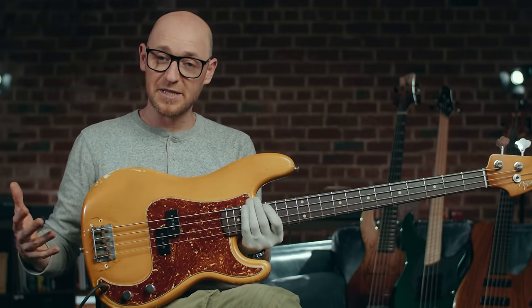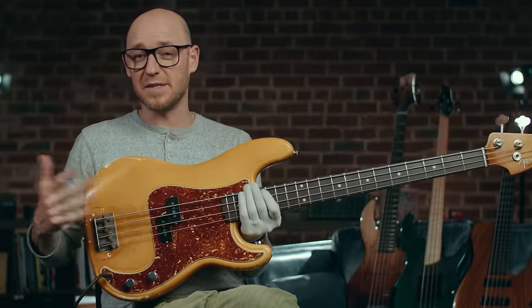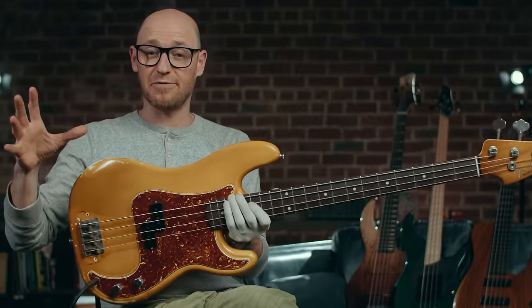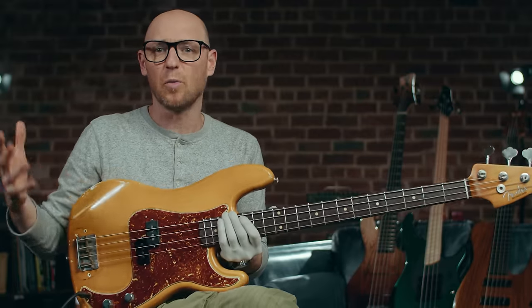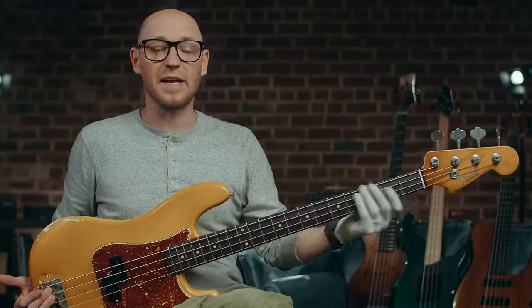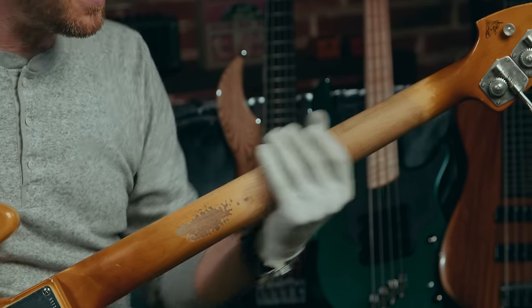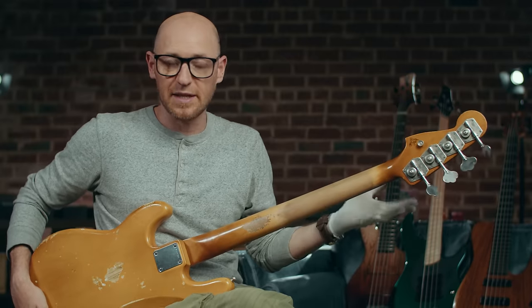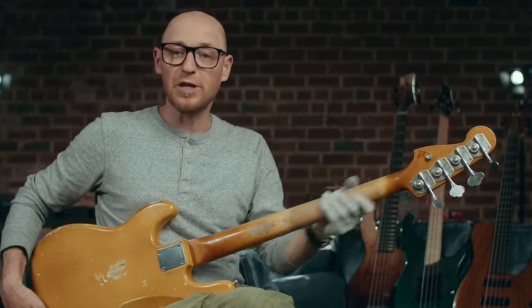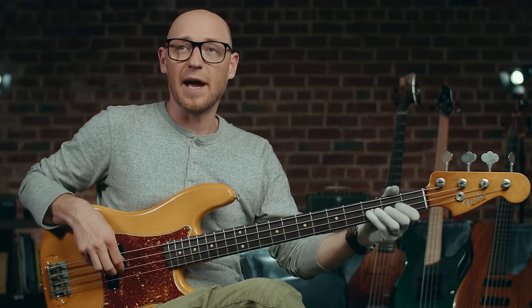One of the main differences between the precision bass and the jazz bass from an ergonomics point of view is not so much the body shape — the jazz bass has a slightly different body, but neither one is more comfortable than the other. The big difference for me is the neck. It is very common for the precision bass to have a slightly thicker neck than the jazz bass. Slightly thicker neck — not crazy, but you can definitely feel it.